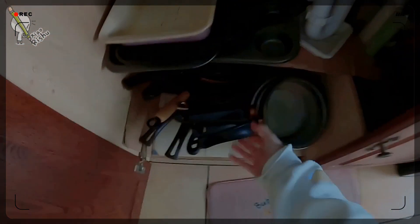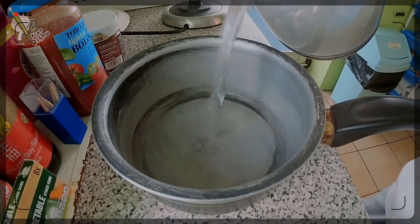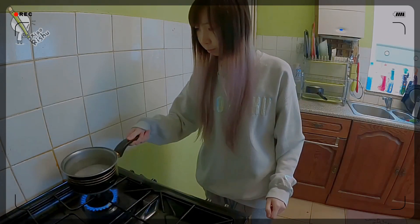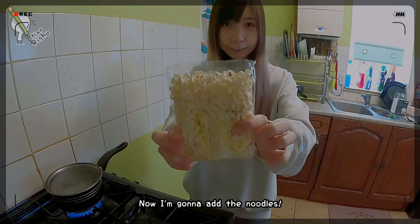I need a pot — this should do it. It's starting to bubble up, and now I'm gonna add the noodles.